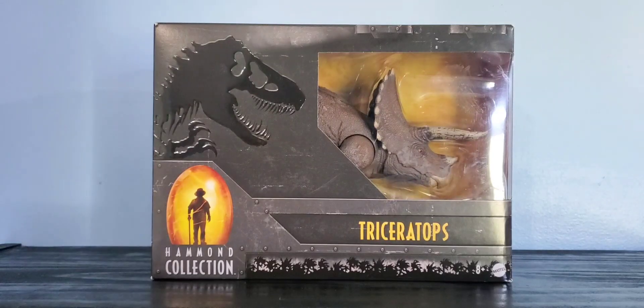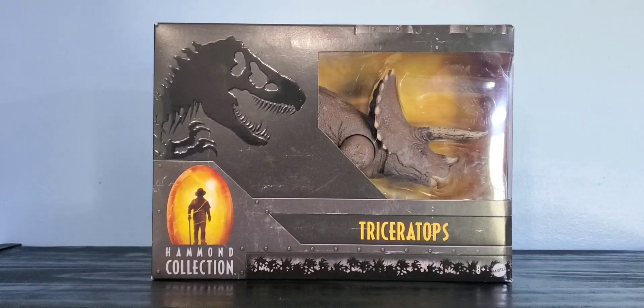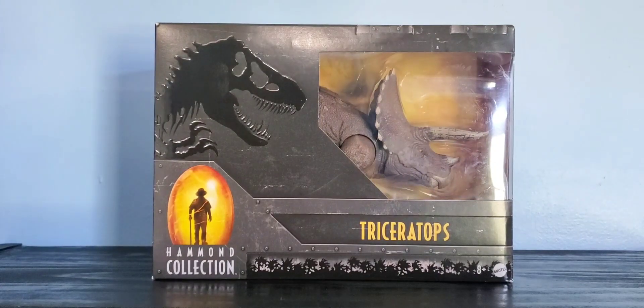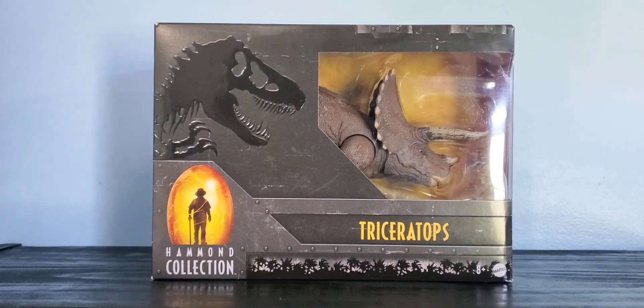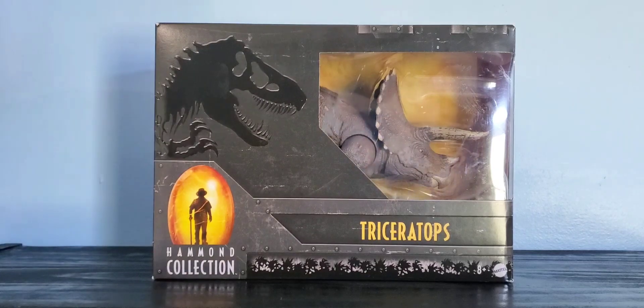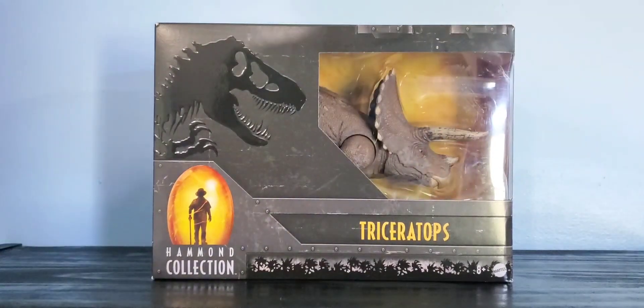This is the new Hammond Collection Triceratops, fresh from Target. This figure costs $20 and I am very excited — this is our first quadruped for the Hammond Collection line, so that should be interesting. Triceratops is not my favorite dinosaur, especially the Jurassic Park one, but I'm still excited to get this figure. You can see it right there in the box — looks pretty good.